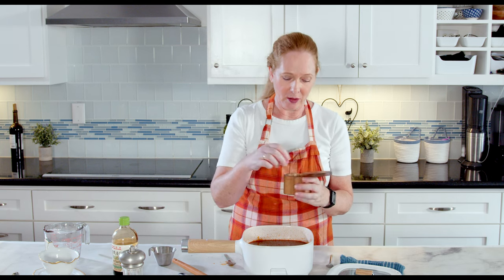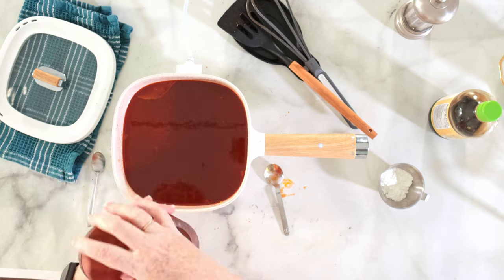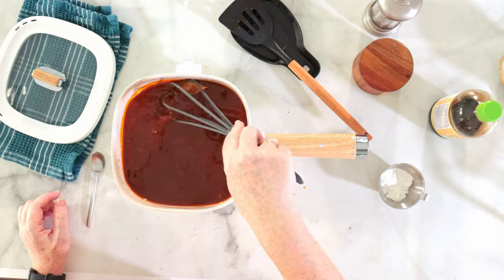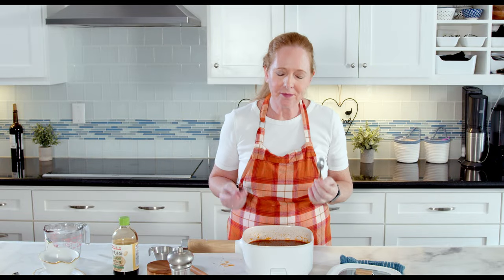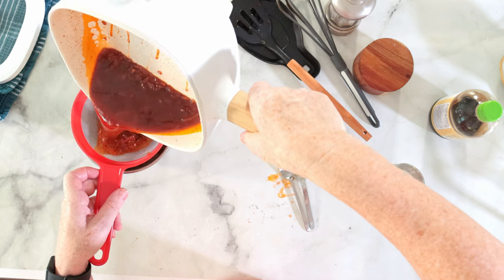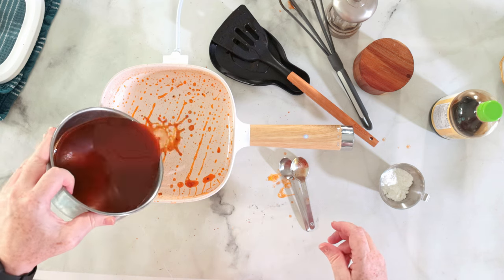Now I can gauge how much more salt I need to add. This tastes perfect. The sauce is of course way too liquid and there are still some things floating in it, so I need to put it through a sieve. And this goes back in the pot.